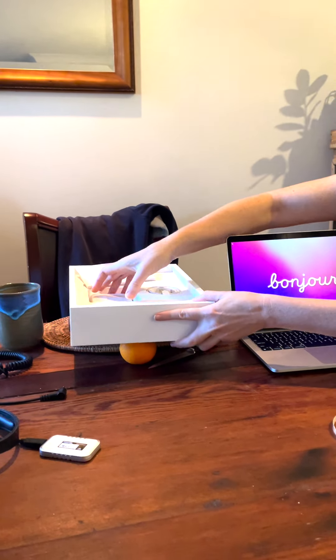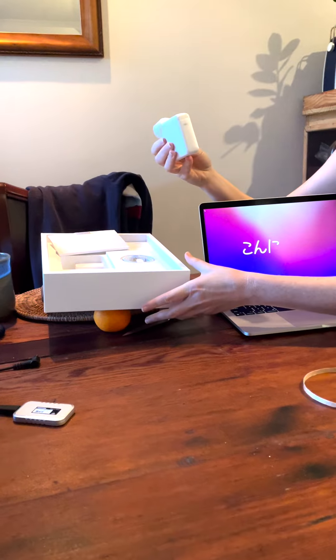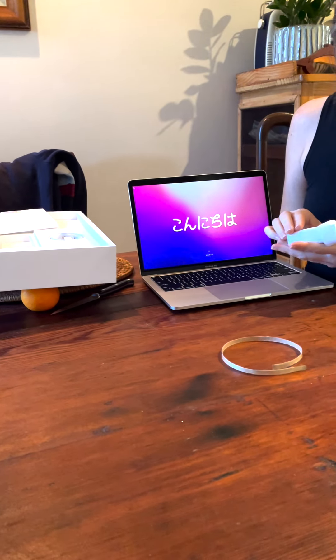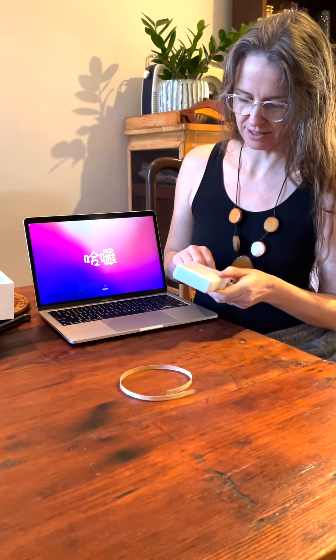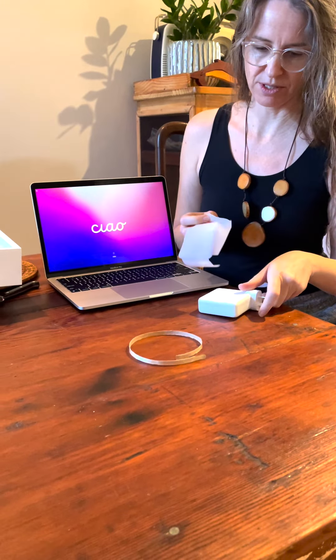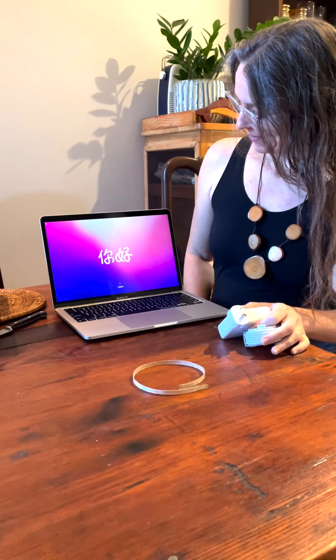We've just got the little traditional book, and this has got the super duper fast charger with it, which is fabulous. But this one apparently has such a long battery life anyway, which is going to be perfect for big days in a student clinic. Hope you had a laugh watching this. Have a great day, see ya, bye.